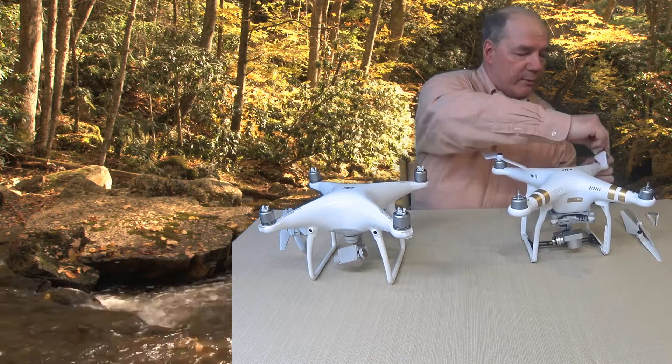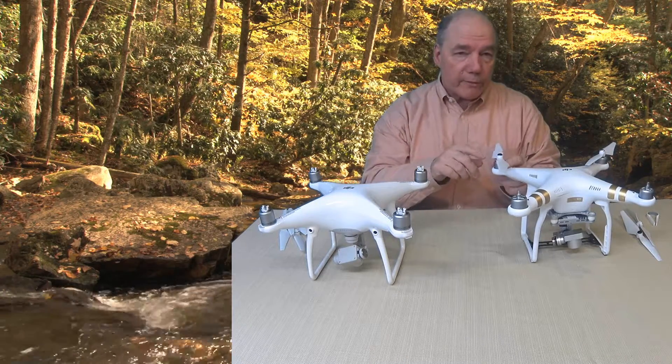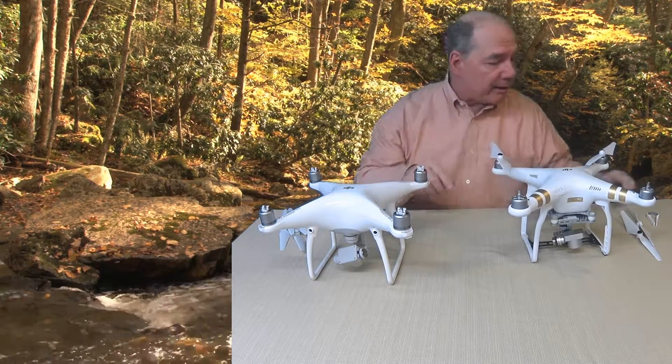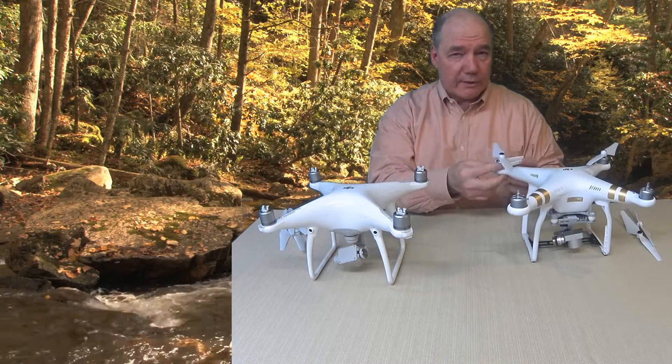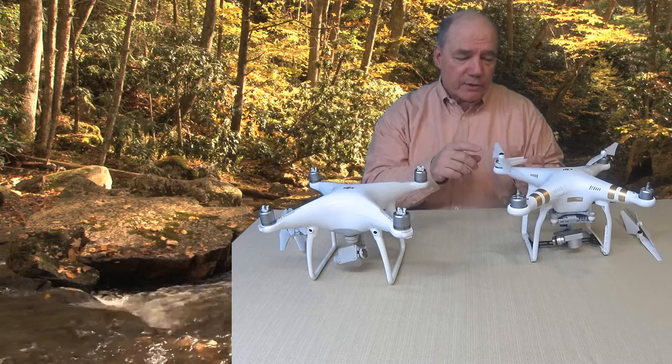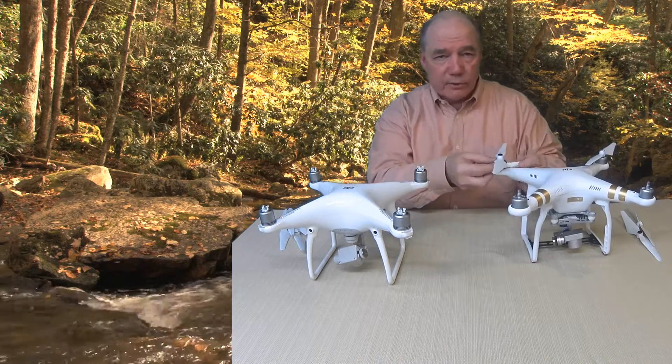The same thing applies for the silver blades, but they go in a different direction. You'll notice that I'm only holding with my fingers and tightening — I'm not cranking down on it. They actually give you a tool when you buy the drone that looks like a great little tool for attaching these blades, and a lot of people use this tool and crank down the blades. I don't ever use this tool to attach the blades.